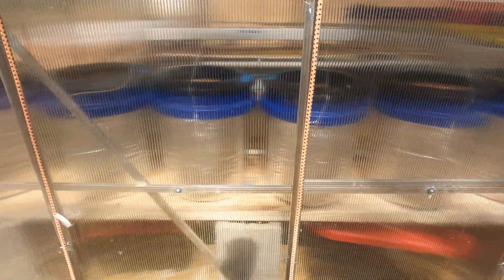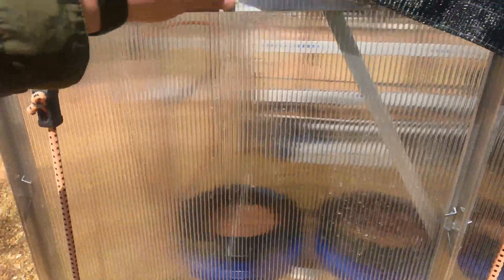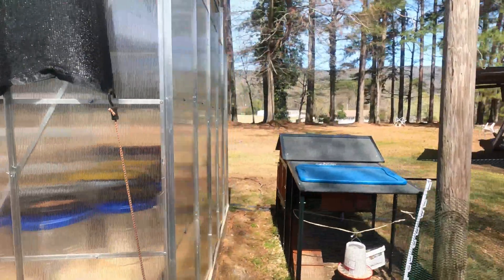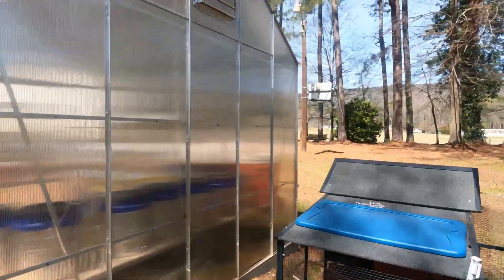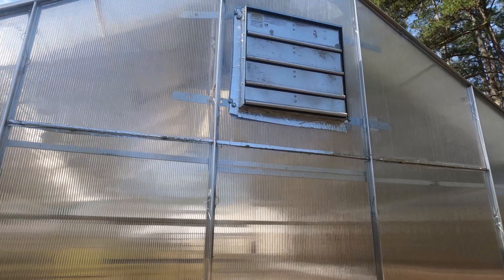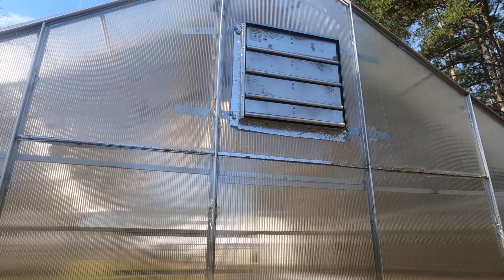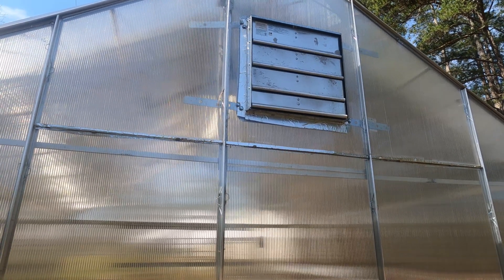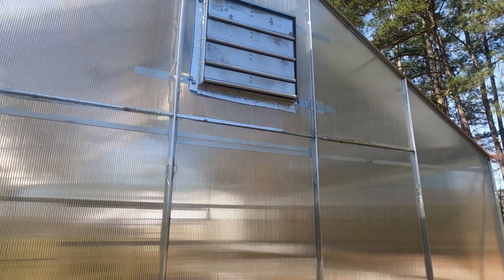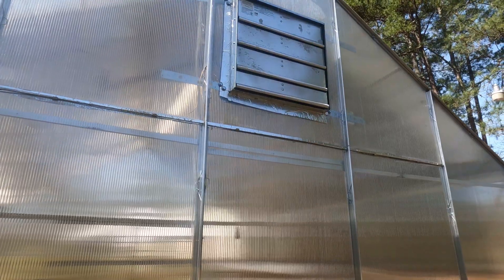You can see around here where I put the screws in all the locations around it. As we come around the back, you'll see where I have an exhaust fan put in there — we'll see it from the inside in just a minute. And that's really helped me with controlling the temperature inside the greenhouse. Let's go inside and have a look at my setup on the inside.